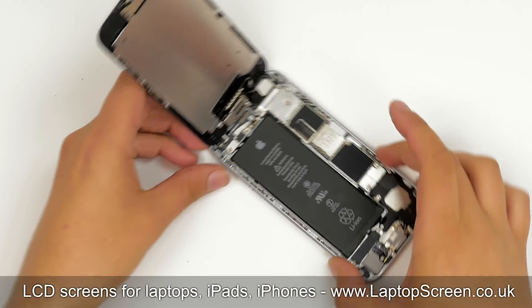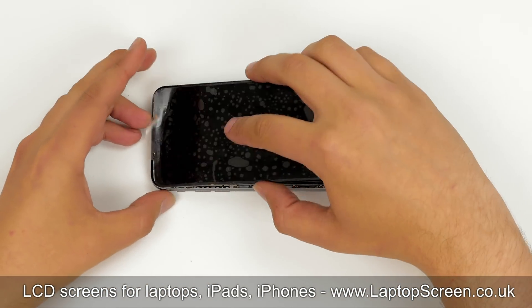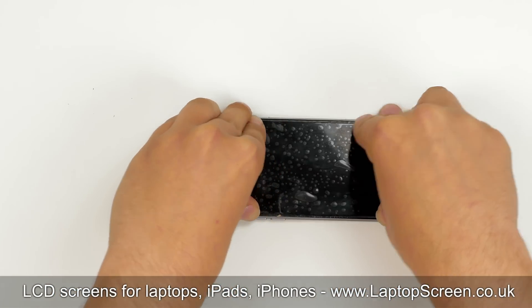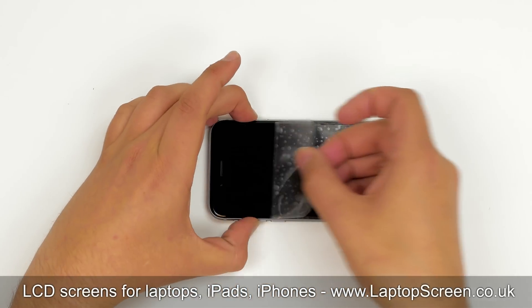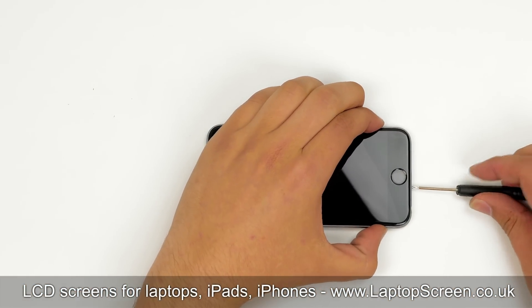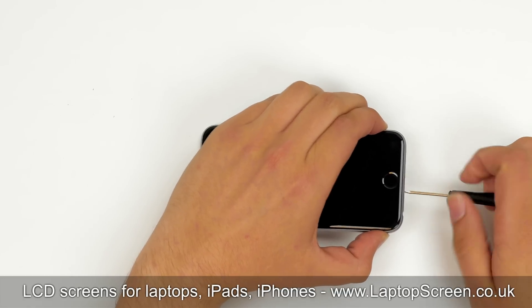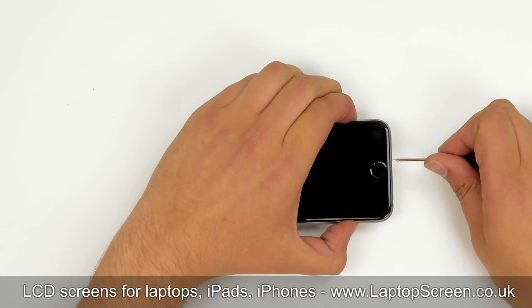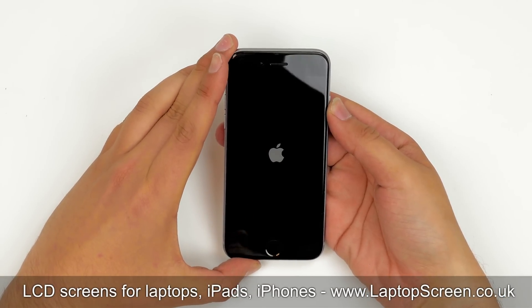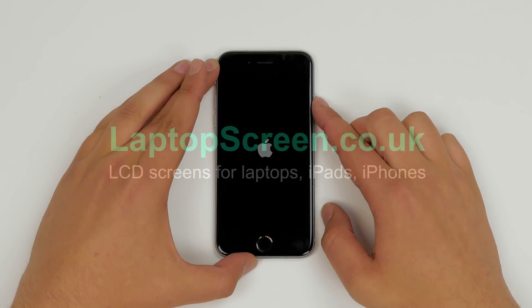Close the iPhone and snap the front assembly into the case by going along the perimeter and pressing on the edges. Remove the protective film and replace the two pentalobe screws at the bottom of the iPhone. Turn the phone on, and if the startup graphic appears, the screen is installed correctly, and we are done.